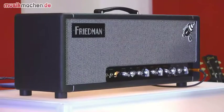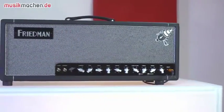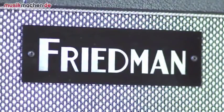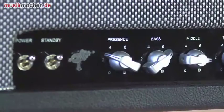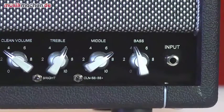Dreieinhalbtausend Euro ist da aufgerufen für den Amp. Das ist natürlich erstmal eine Ansage, aber wenn man sich anschaut, wie perfekt der verarbeitet ist und was man da für Sounds kriegt – die auch alle sehr vielfältig sind – dann ist das alles schon gar nicht mehr so schlimm. Es ist wirklich angemessen. In der Qualität mit den Sounds ist der im Moment auch allein auf weiter Flur – da gibt es nicht viel Konkurrenz. Was man noch sagen muss: Den muss man eigentlich laut spielen, und das muss man sich gut überlegen, ob man eine Umgebung hat, wo man auch ein bisschen aufdrehen kann. Ansonsten wirklich absolutes High-End-Produkt und macht eine Menge Spaß.